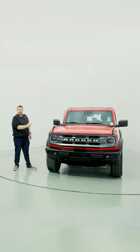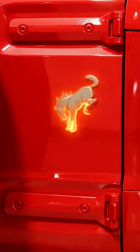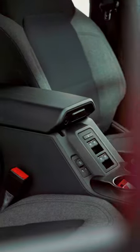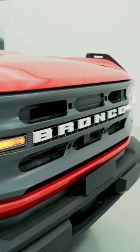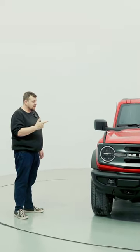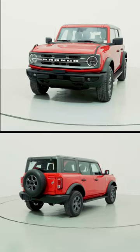This here is a Ford Bronco. Now you might have seen one before, but I bet you've never seen one in red. It's pretty close to the whistle red, so the perfect color.